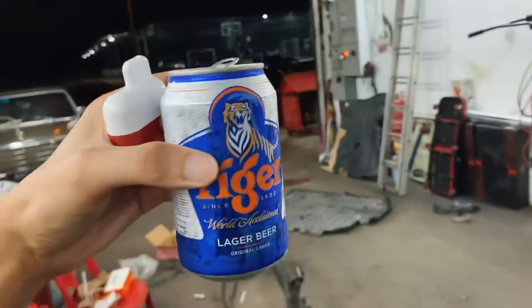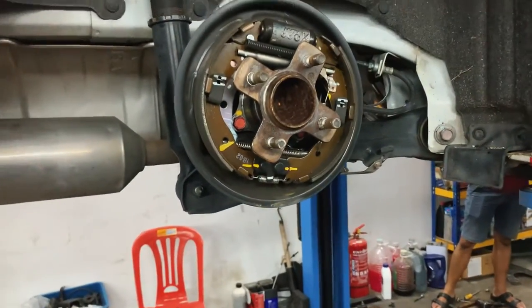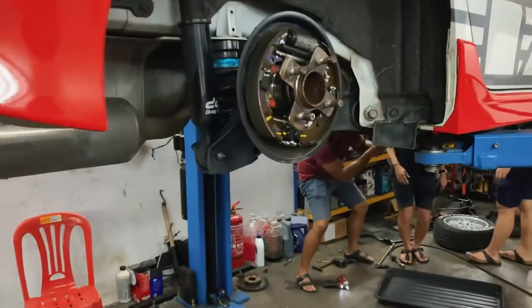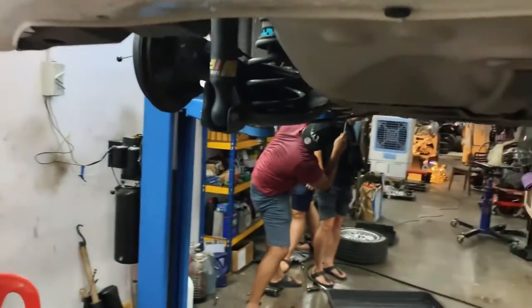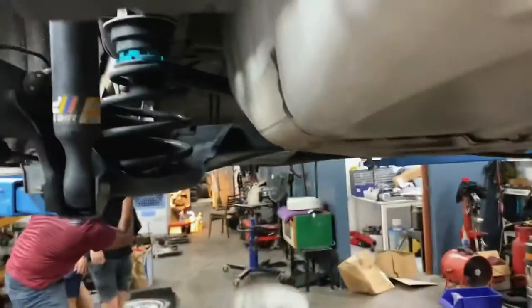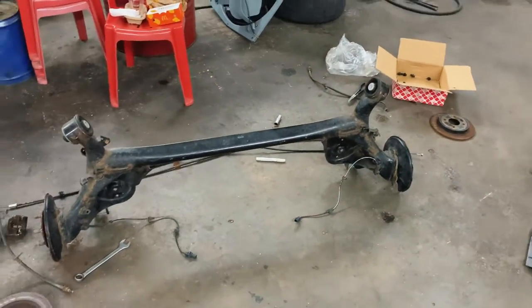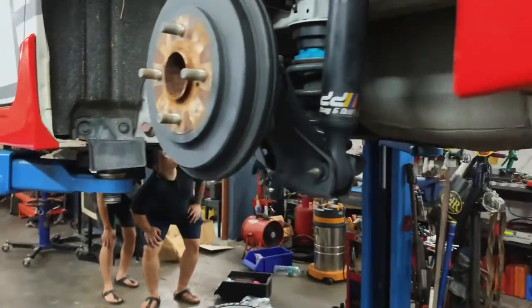We're going to try to use whatever parts from this JDM axle and fit them onto the stock axle — so this is an experiment. We're going to use the calipers, the disc, and the handbrake cables, but retain the stock axle that came with the car. I'm not sure if it'll work, but if it does it saves a lot of hassle. My car is only two years old, so I'd rather keep the stock axle in mean condition than use a rusted-up one from Japan.